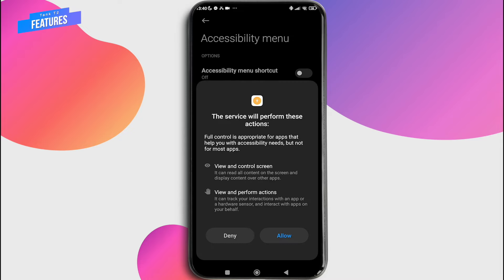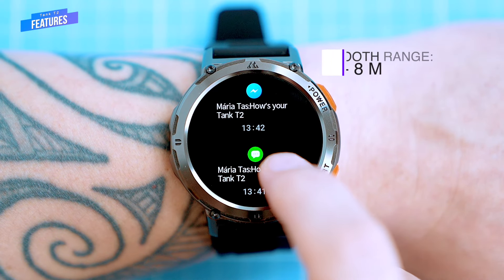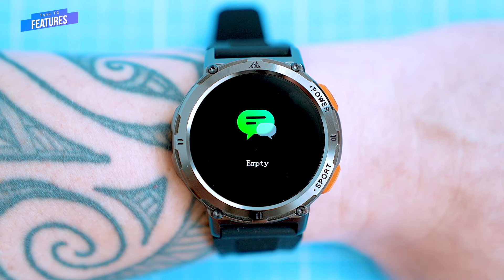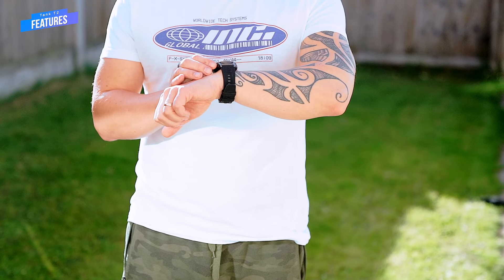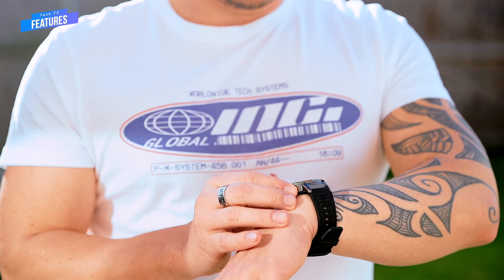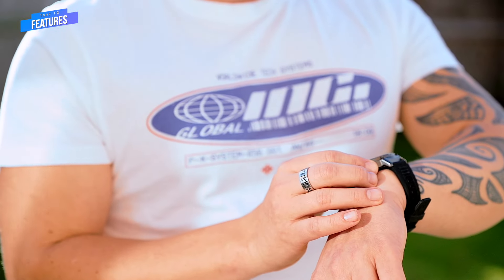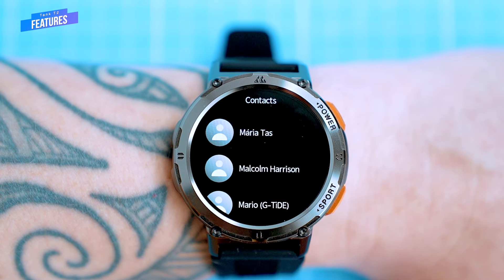The T2 has a Bluetooth range of 5 to 8 meters, which is good enough for most people. I was able to make calls, control music, and get notifications without any problems within that range. However, if you're someone who moves away from their phone frequently, the watch may disconnect more often. For example, if you're taking a call and walk away from your phone, the call might drop — this is a common issue with all watches that have Bluetooth calling, as Bluetooth is easily blocked by walls and other objects.